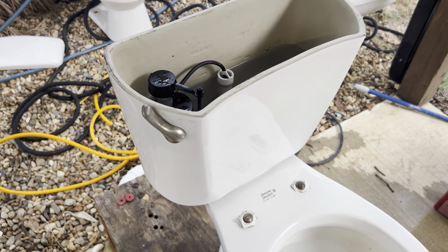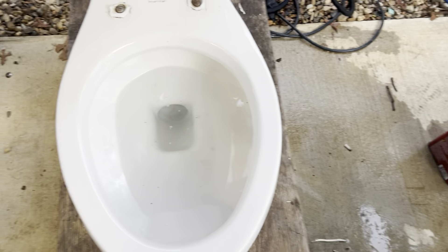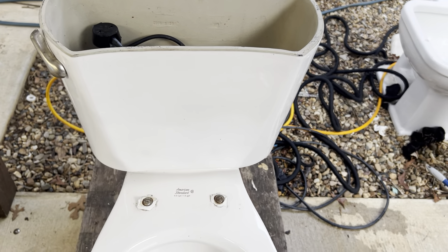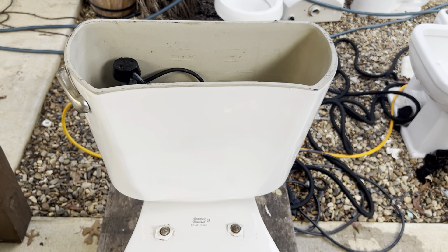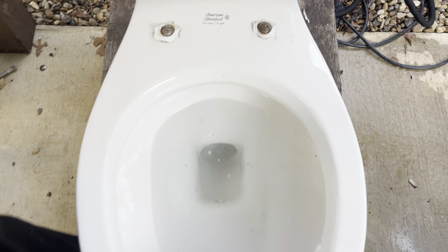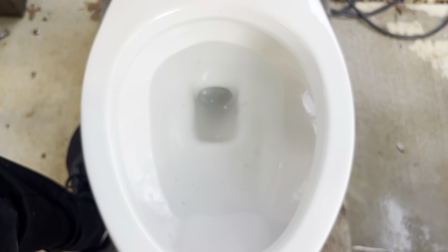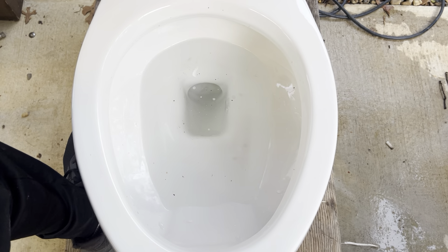Overall, it actually functions okay. I wouldn't want it installed in my house with this style tank on it — I would definitely want the original because it's bigger, holds a little more water, and gives the flush more power. So it's not terribly weak, but it's not great. Y'all will see that here now — here is a flush.